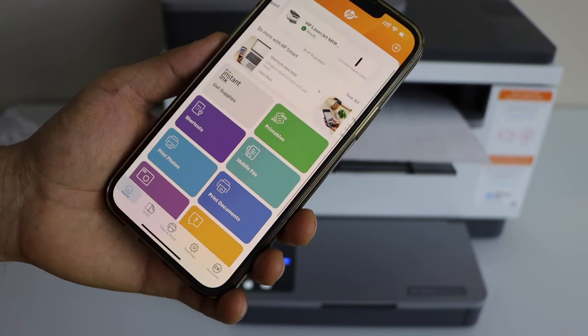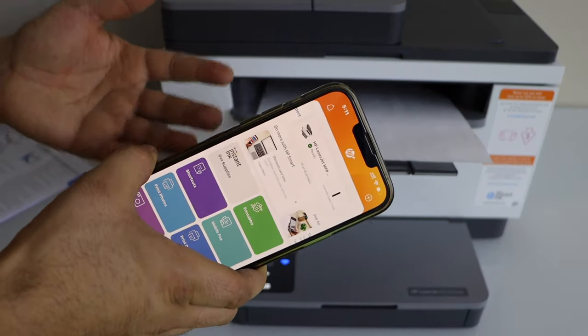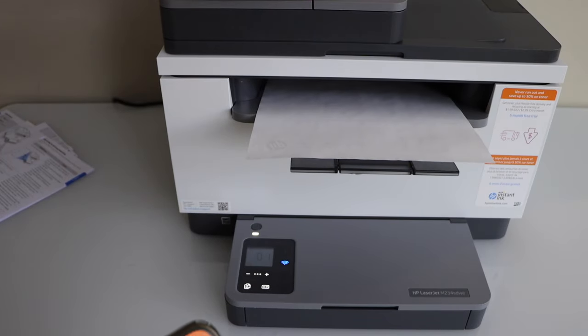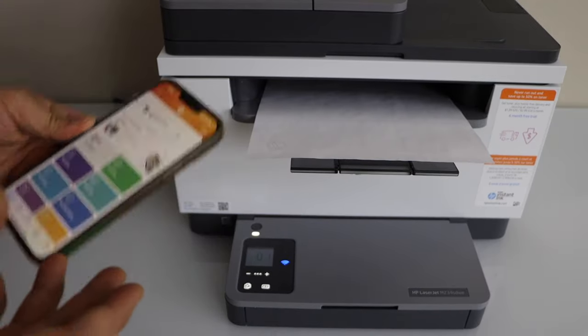If you want to print, select any document and start printing. For scanning, you can use the scanner bed or the ADF tray on the top. This is how we do the Wi-Fi setup of this printer — thanks for watching.